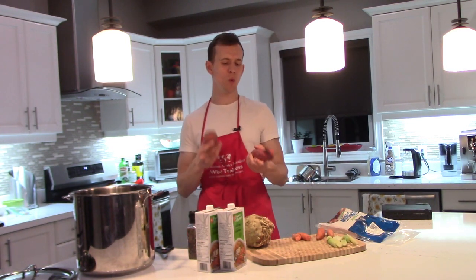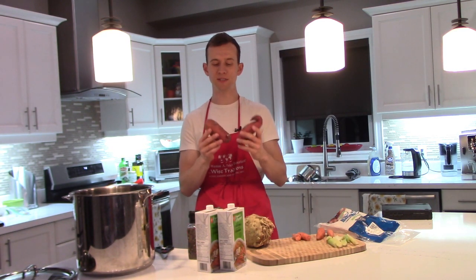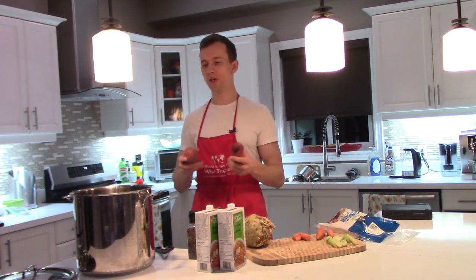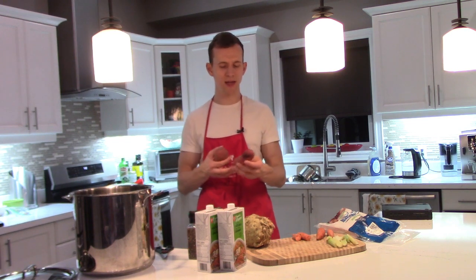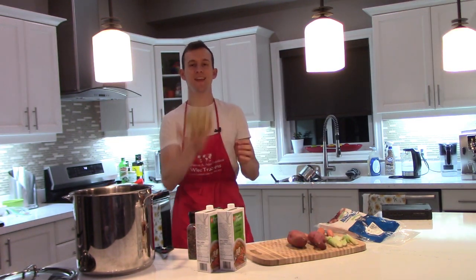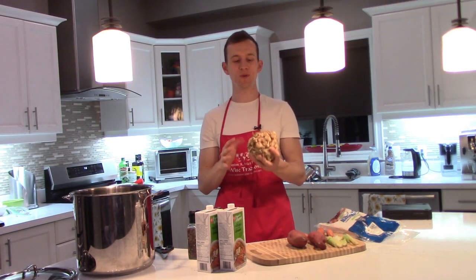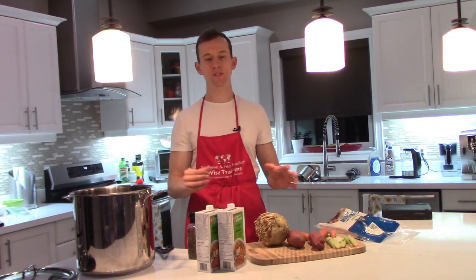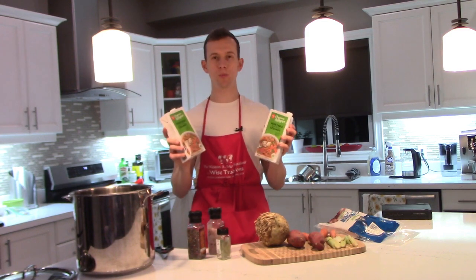I'm also going to use about one to two sweet potatoes — I'll probably use two. Sweet potatoes are obviously very sweet, but they're nice root vegetables that are really good and add a lot of flavor and a nice texture to the soup. I'm also going to add one celeriac root, and for the liquid I'm going to use two bottles of vegetable broth.